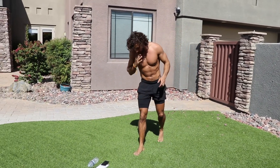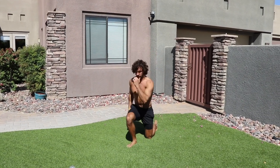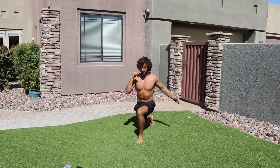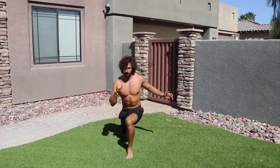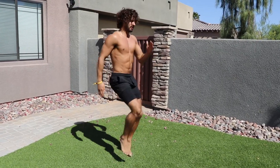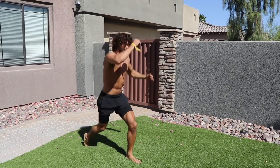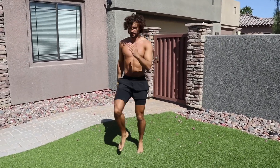Here we go, three two one — let's go! Three four five six, one two three four. We're going to be doing three rounds in total. Six high knees, one two three four five six, one two three four — six high knees and four lunge jumps.